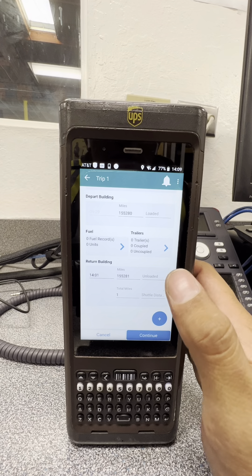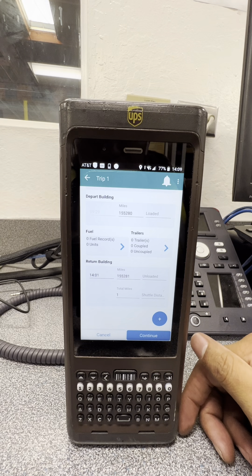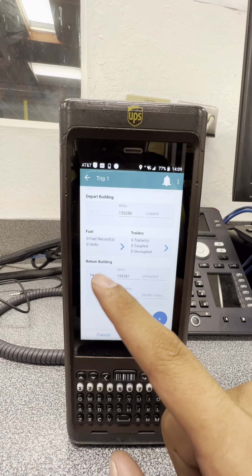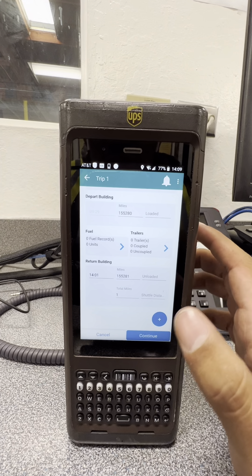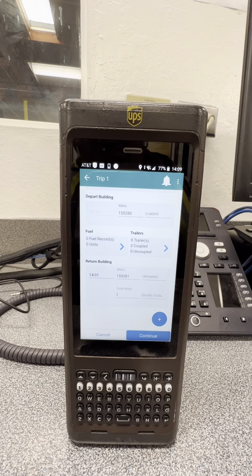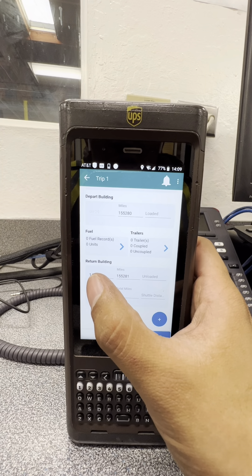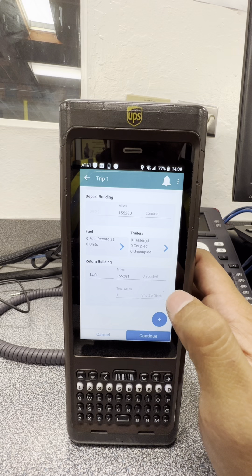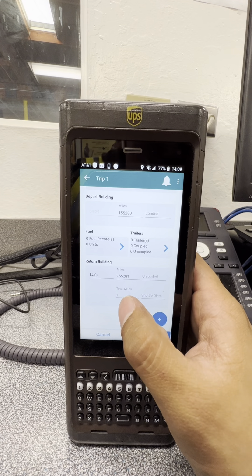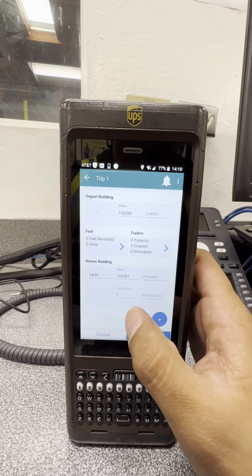If you're pulling a trailer, I'll show you how to log that. For returning to the building, this is a tricky one — you have to manually enter it. Click it and it tells you what time you got in. I've noticed that when you pass the gate coming back into the hub, it doesn't automatically register that you're back, so once you park your vehicle, manually put in the return time and your miles. The total miles field will show the total miles you drove.